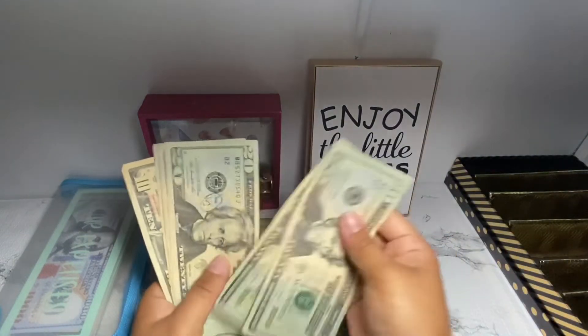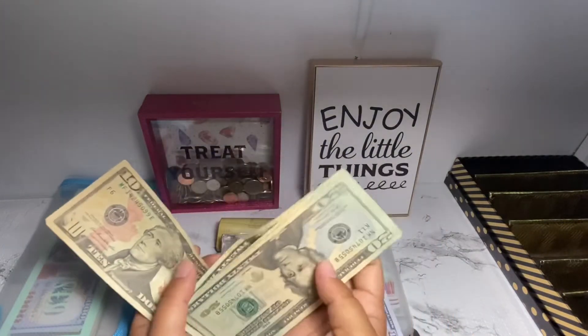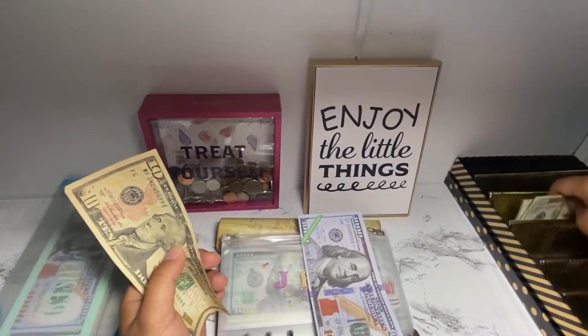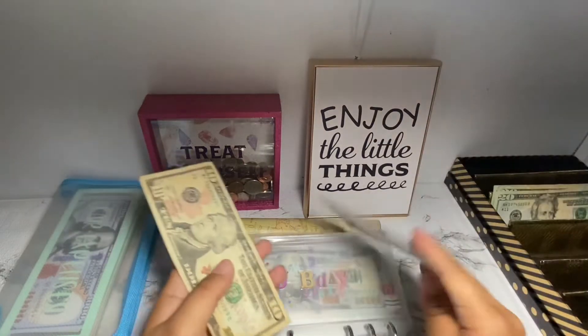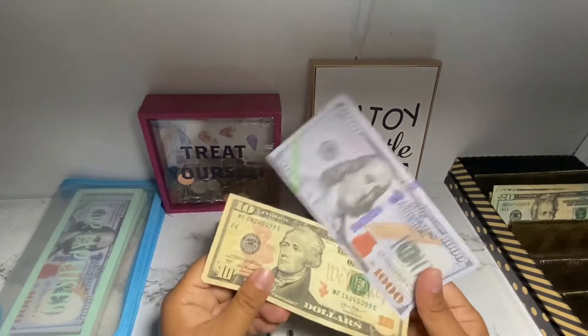So we'll count out $20, $40, $60, $81 — and we'll put this here so we can see if we can condense along the way. She now has $1,010.